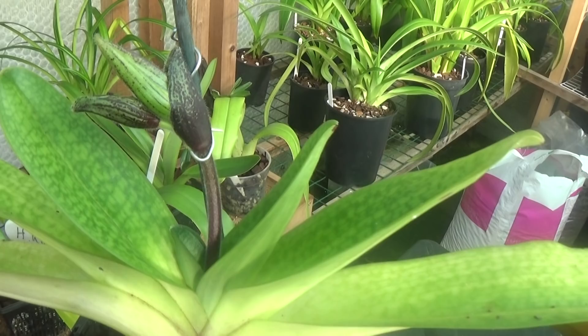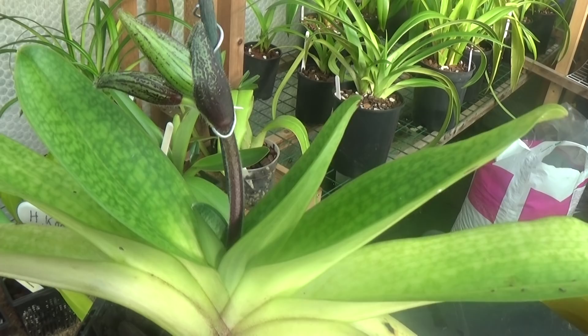Another quick update on the Harold Koopowitz — growing very, very nicely now, probably flowering in the next six or seven weeks I should imagine.